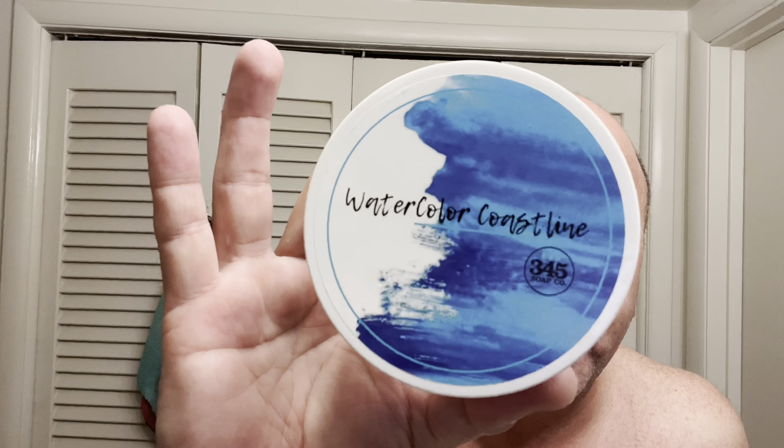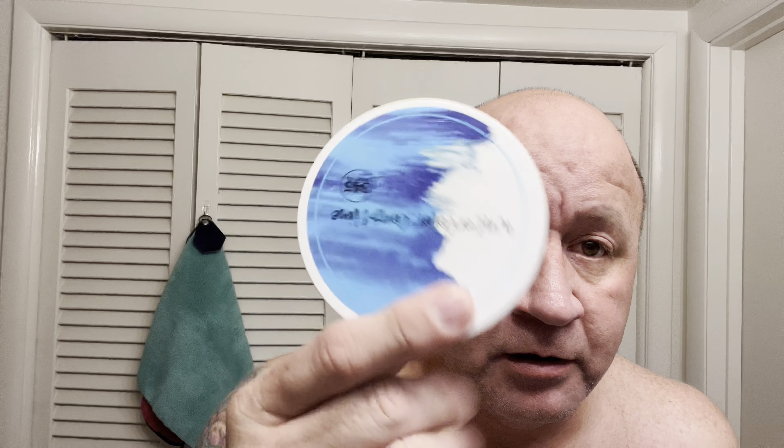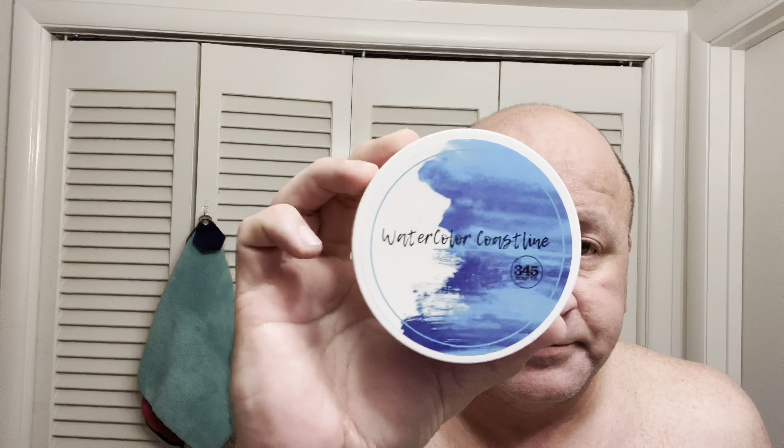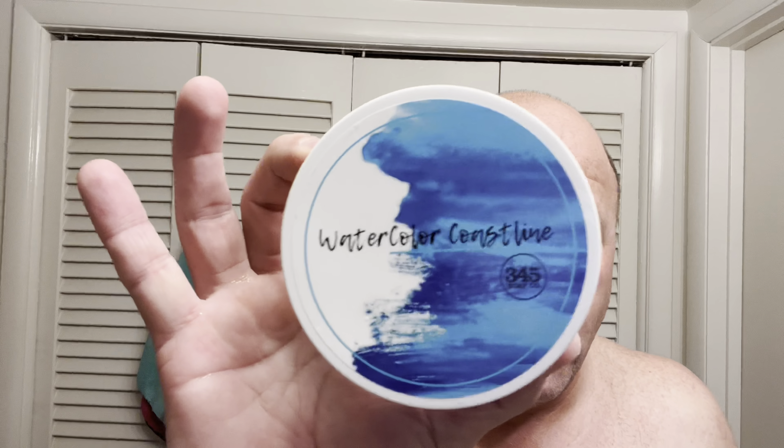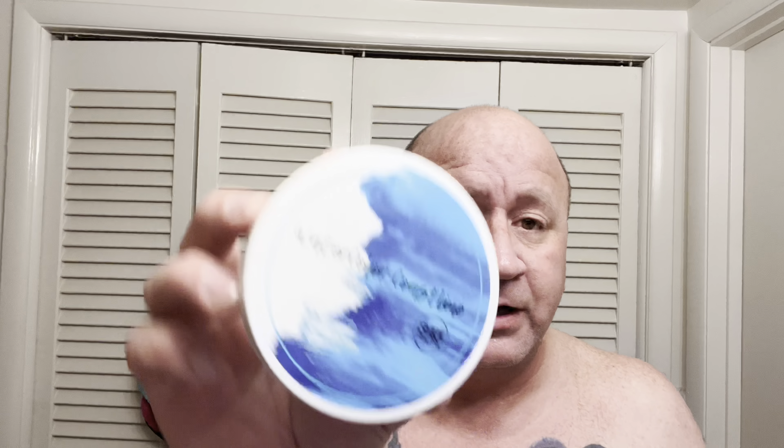Today's shave we are going to be using Watercolor Coastline by 345 Soap Company. Any of y'all watch my channel, you know that I'm a big fan of 345 Soap Company. The scent on this is just phenomenal — absolutely love this scent. John really knocked it out of the park on this one, and this one is his Trinity Base. It has donkey milk, camel milk, and goat milk in it — so there's your three milks. The scent notes I do not remember, but it is absolutely fantastic.